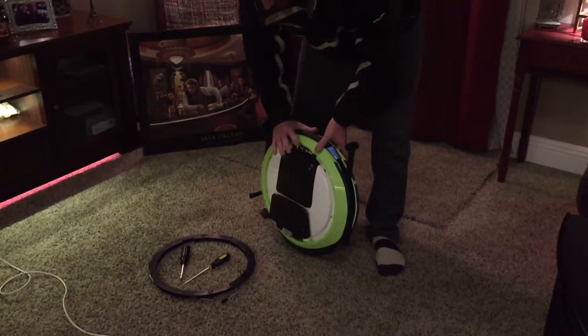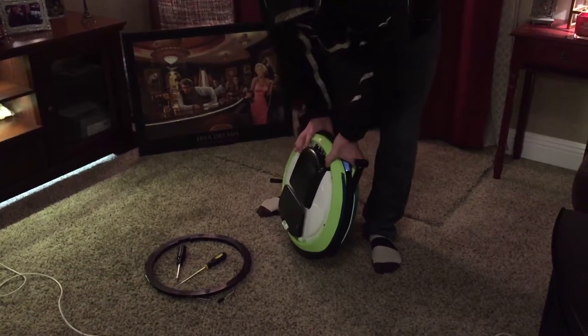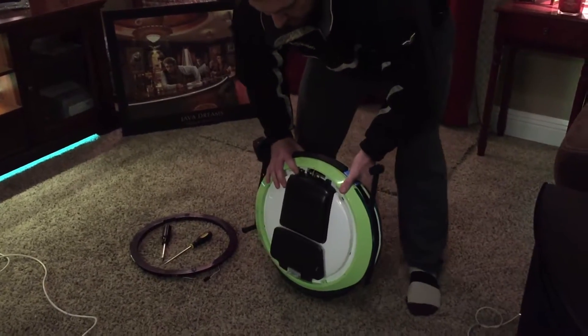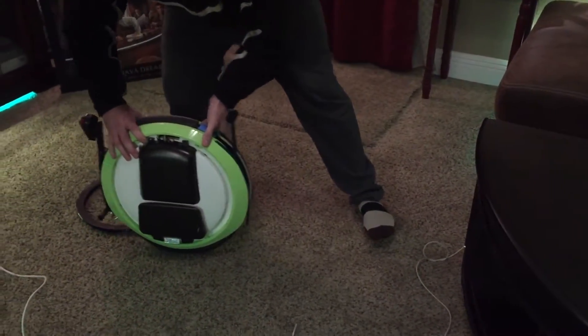This is my Ninebot. It quit working after a couple of weeks. I just reconnected the battery to kind of show the problem — I've had it disconnected because it could short out. You'll notice when I push it, it's kind of jerky and has a lot of resistance.